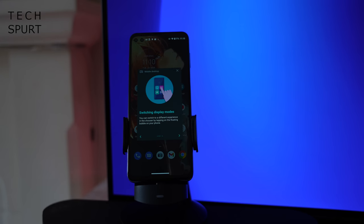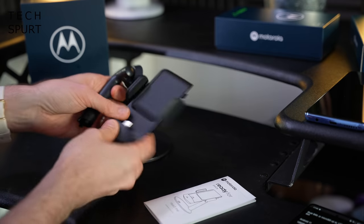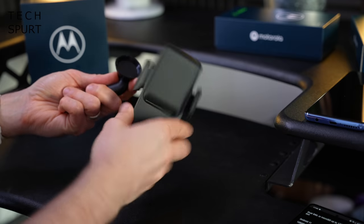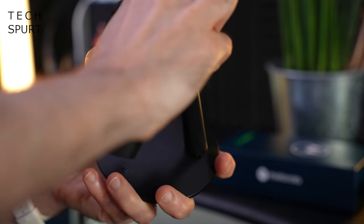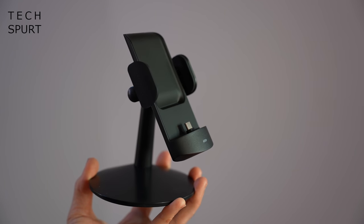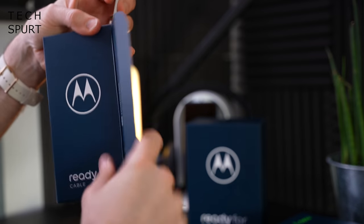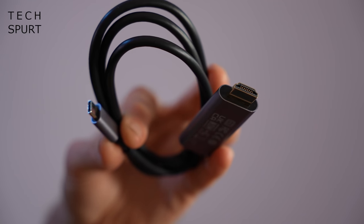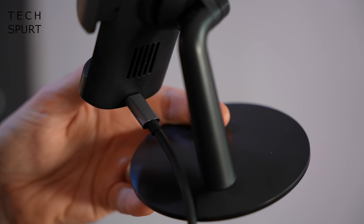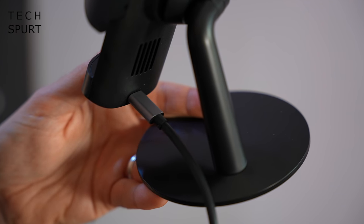One of the more unique features on the Moto G100 is the bundled dock, which comes in three pieces. The setup is straightforward — you assemble the dock, then take the included ready for cable which is a standard Type-C USB to HDMI cable, plug the Type-C end into the back of the dock, and bung the other end into any spare HDMI port on your projector, monitor, or TV.